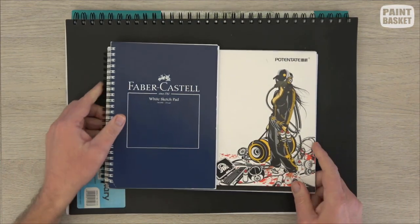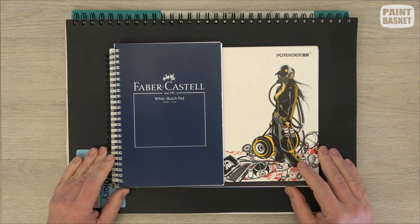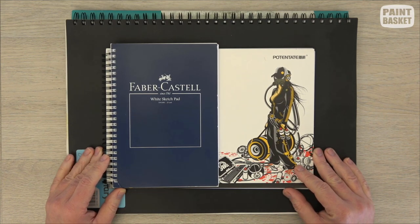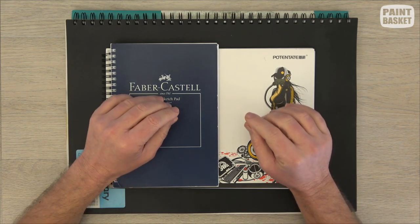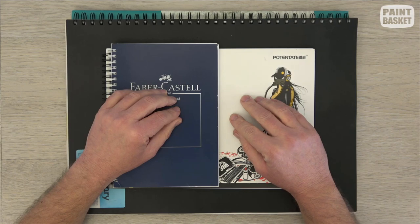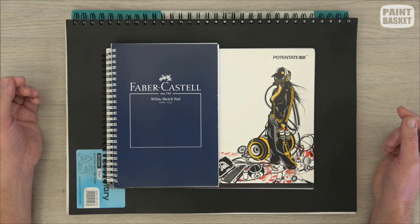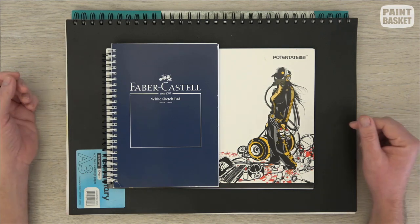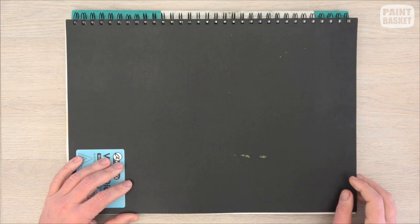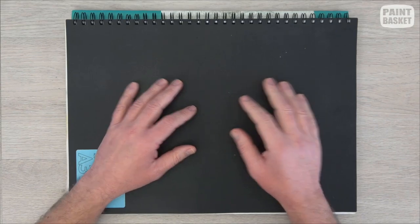What thickness paper you buy depends on the type of drawing you're going to do. You want at least an 80 GSM or 60 pound paper — nothing less than that, as it can't handle the pressure of drawing dark tonal values. Ideally I like to use a 100 pound or 160 GSM paper. If you go for the thicker ones you'll be able to do different techniques like indentation as well.